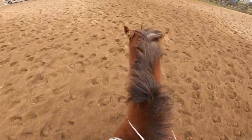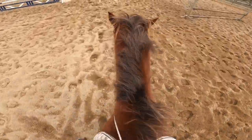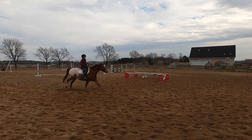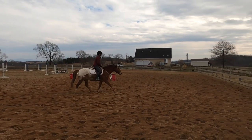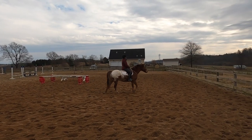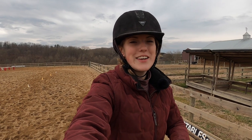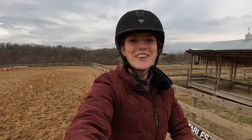Keeping them going does two things: it makes your horse think that the cantering was your idea, and it teaches them that the bad behavior means more work. If you're finding it hard to control your horse with just a neck rope when riding bridle-less, it's important to review the basics — go check out that first video, I'll put the link in the description. If you found this video helpful please give it a thumbs up and subscribe to our channel for more weekly horse videos.